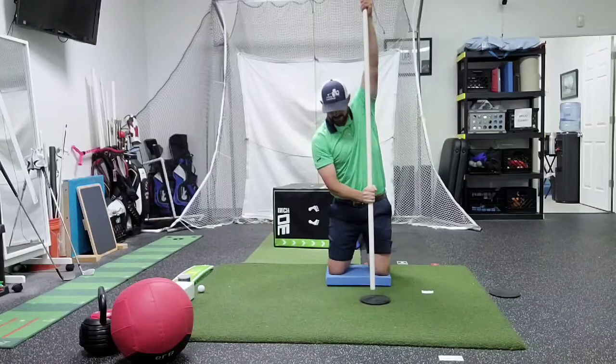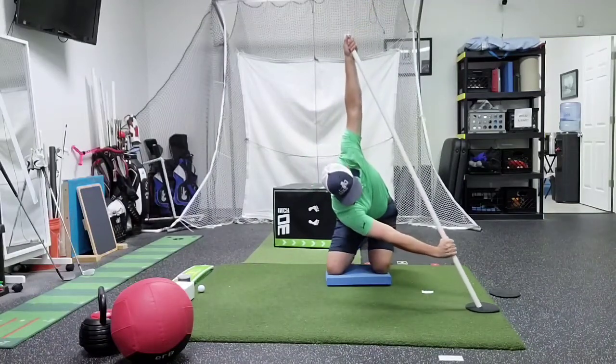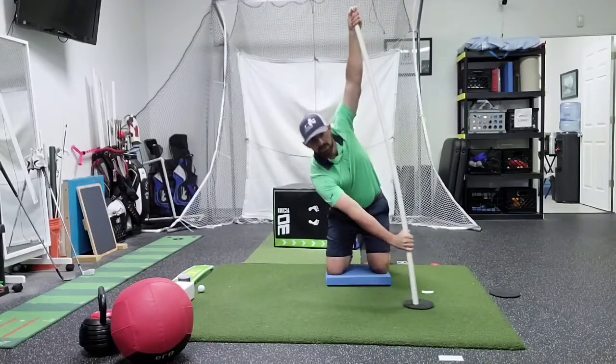We want to go the other way — right hand high. Same thing: reach, drop that shoulder as you turn. Kind of sit back into your hips as you drop that left shoulder.